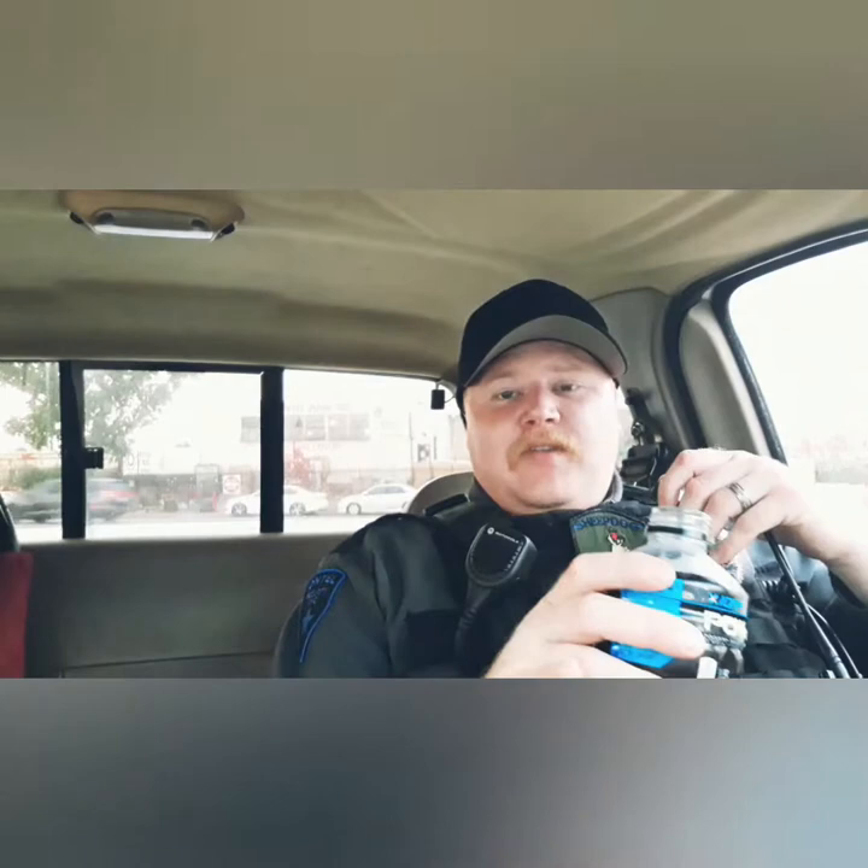Some people say body armor is useless for bug-out — too heavy, too bulky. But I would rather have it and not need it than need it and not have it. I would rather be shot at with any type of body armor on than with no body armor on.